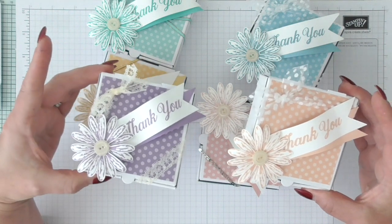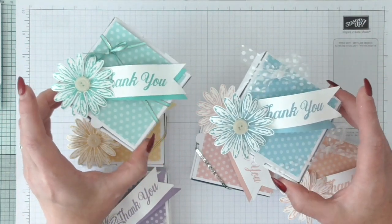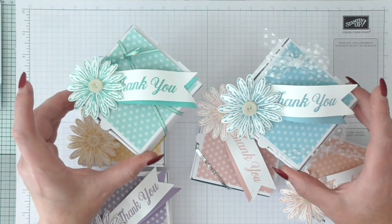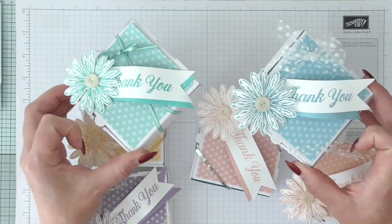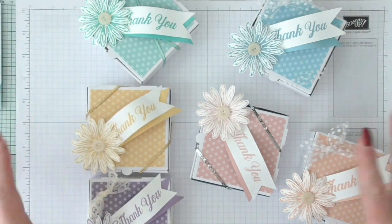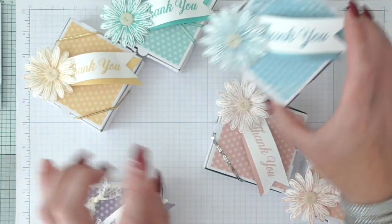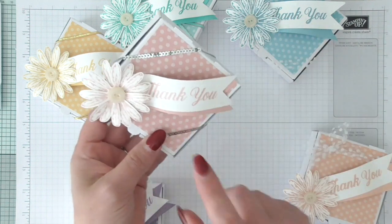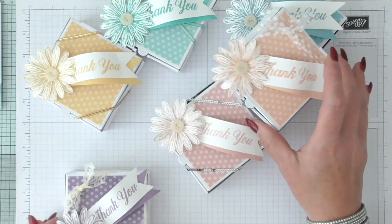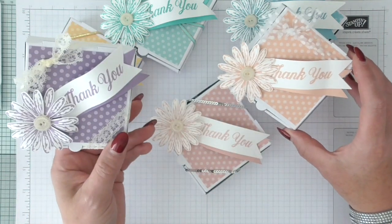I've made eight of these in no time at all, and I've used the beautiful new Suttles colour DSP stack. It's a six by six, it's in your catalogue, and you can get it in colours for both years — neutrals, brights, and regals — so that everything can be coordinated with a really simplistic background. Some of the colours are: So Saffron, Copacabana, Balmy Blue, Blushing Bride, Petal Pink, Highland Heather, and I'm going to do Calypso Coral.